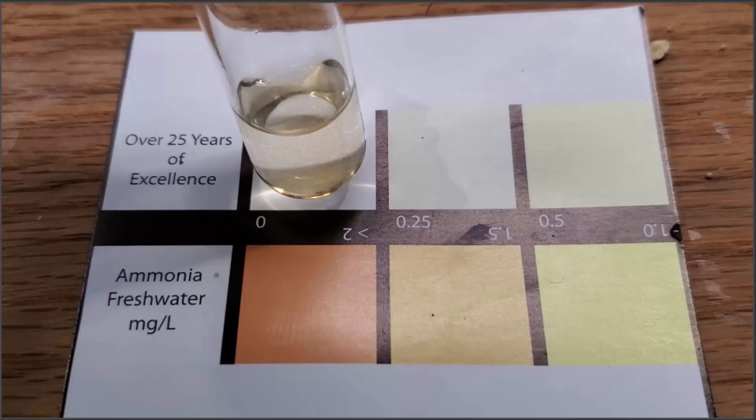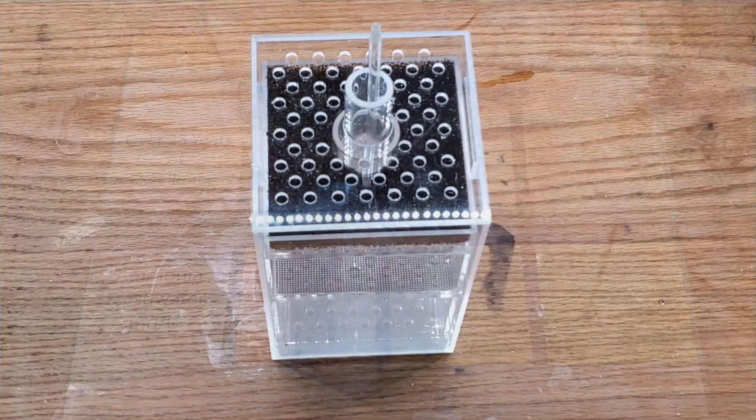That's easy to deal with, but again, that's not the parameters for this experiment. This experiment is all about seeing how filters themselves can handle those sorts of spikes. So let's get on to how I'm going to set this up and see what kind of results we're going to get.